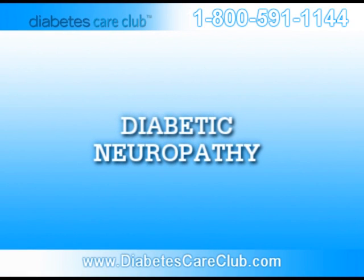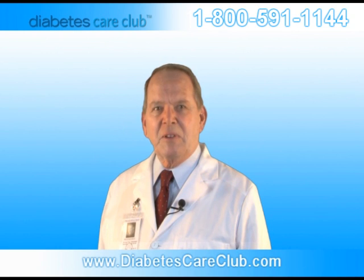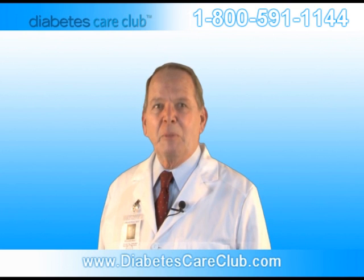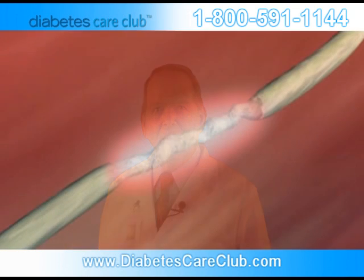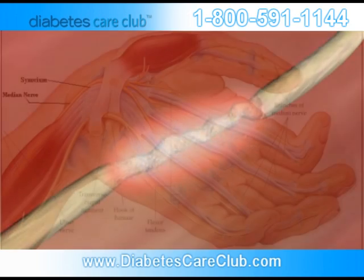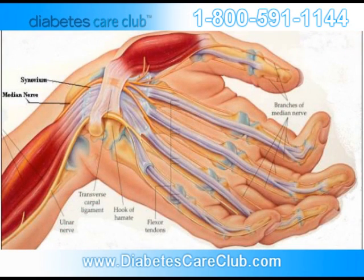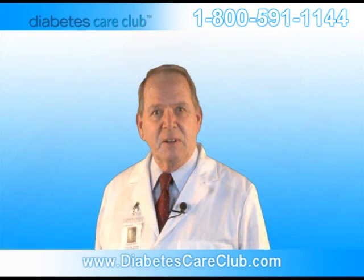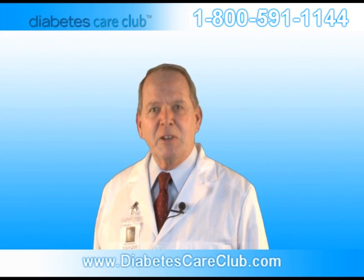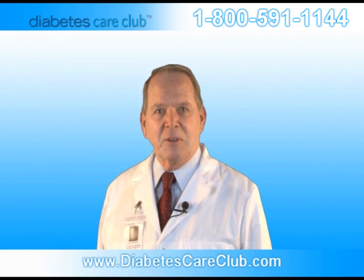Diabetic Neuropathy. Diabetic neuropathies are a family of nerve disorders caused by diabetes. People with diabetes can over time develop nerve damage throughout the body. Some people with nerve damage have no symptoms. Others may have symptoms such as pain, tingling, and or loss of feeling in the hands, arms, feet and legs. Nerve problems can occur in every organ system including the digestive tract, heart, and sex organs.